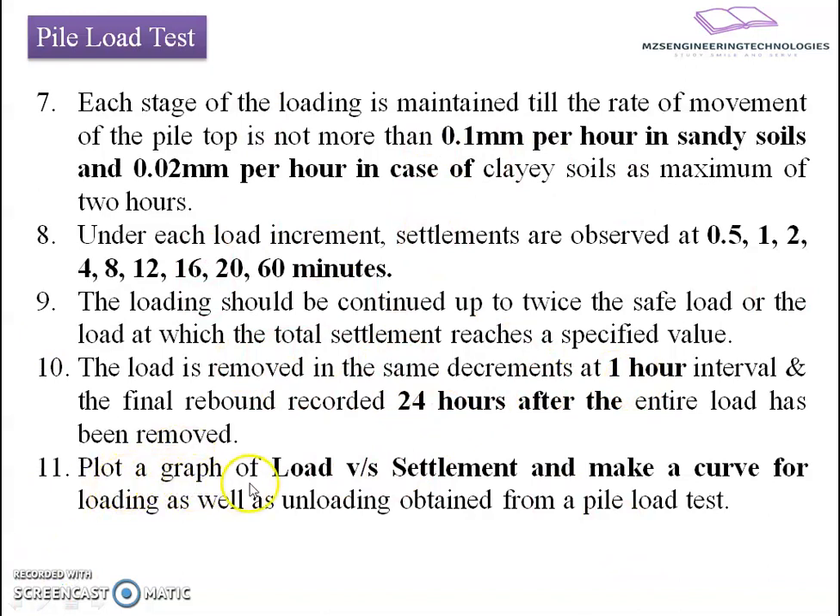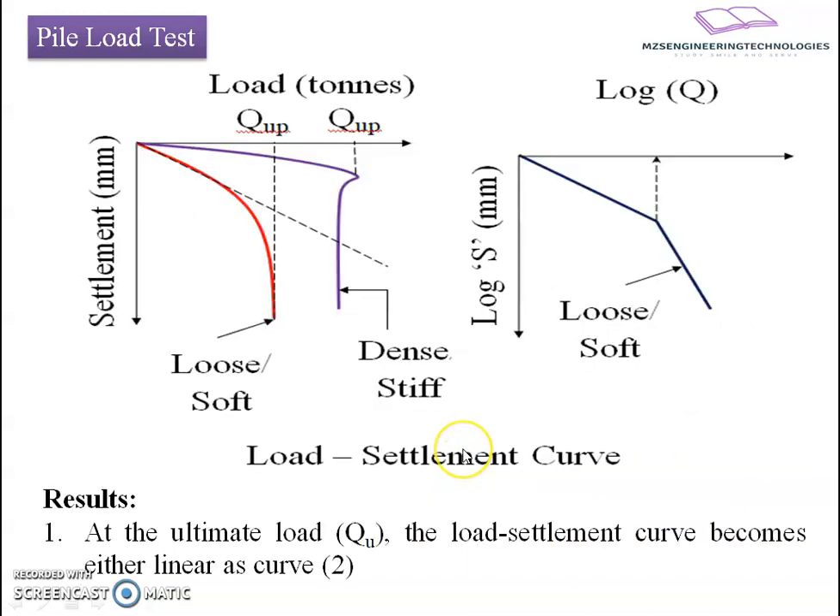We then sketch a plot between load and settlement, and from that graph we estimate the ultimate load carrying capacity of the pile. This method is also called a destructive method, as the test pile gets totally damaged during testing.